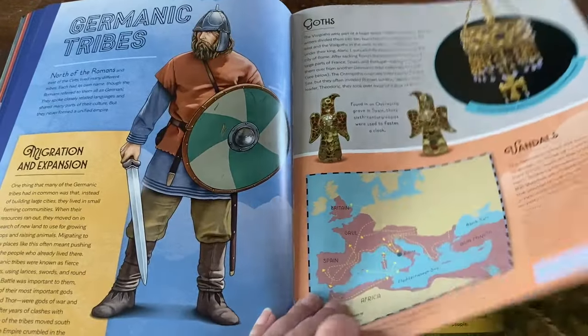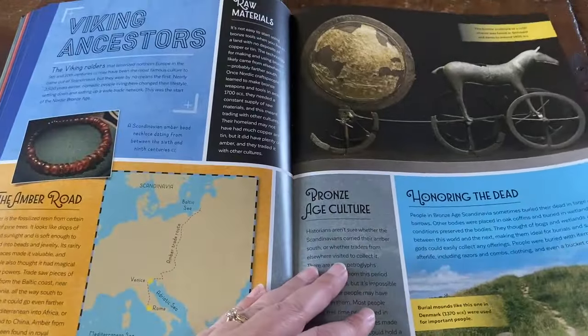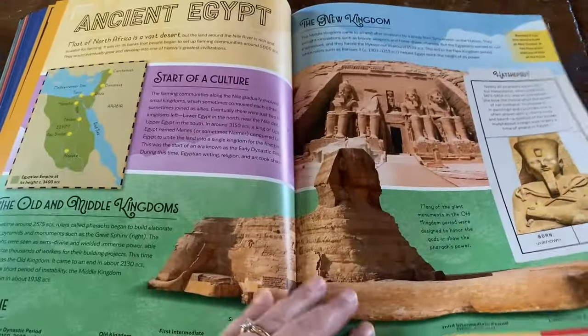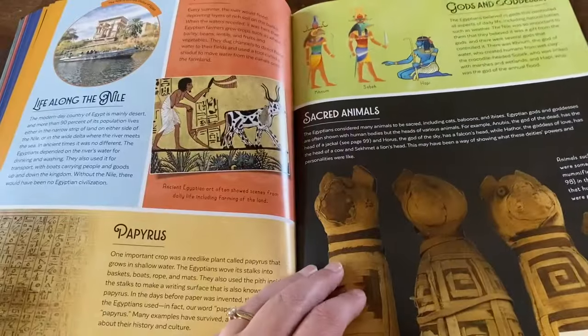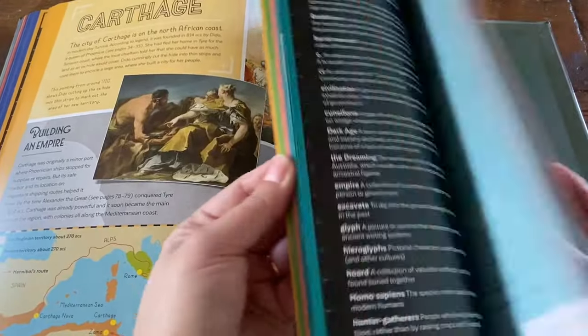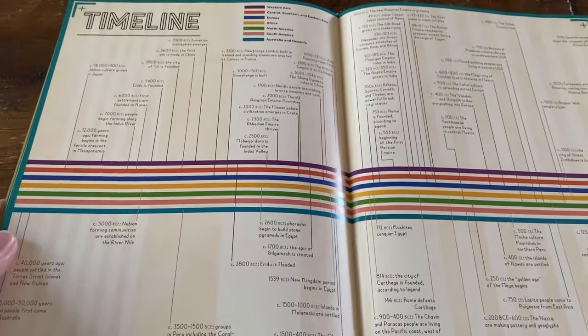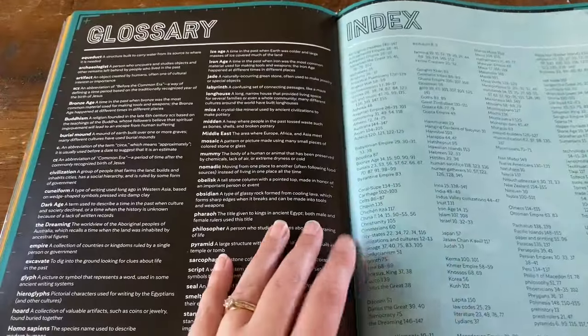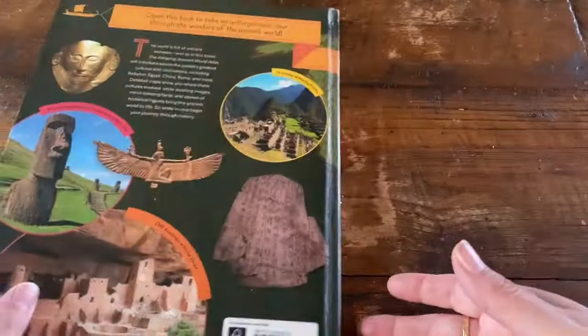This is a great resource to have if you are studying history, especially the ancient times. I just love all of the photographs of the artefacts they have included in this book. It keeps going on — I'll show you the timeline at the back, which is always helpful.